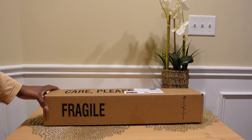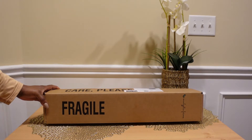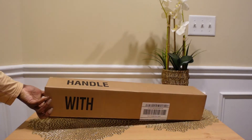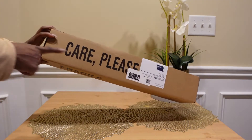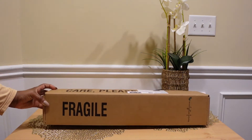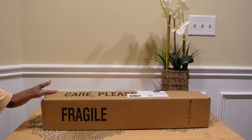I just want to point out that whatever company is shipping your eucalyptus bundle will have clearly laid out instructions right on the box that this is a fragile item and should be handled with care. I'm going to go ahead and get this box open so we can see what the bundle inside looks like.